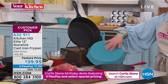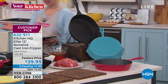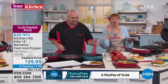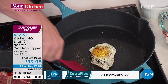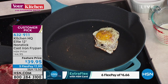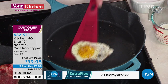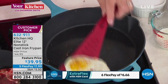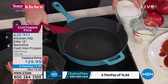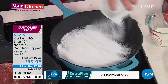Oven safe up to 500 degrees. No seasoning — it is dishwasher safe. It looks, feels, and performs like your grandma's cast iron — we just made it non-stick. This is the jewel of the Kitchen HQ world. If you're familiar with cast iron at all, to see an egg in there with no butter or oil skating around is out of this world. Over the course of the airing, we're actually going to burn some sugar in this pan.